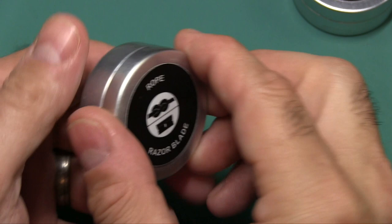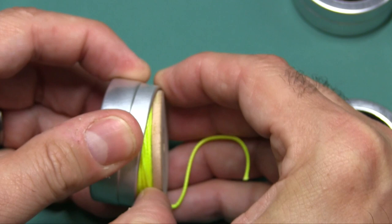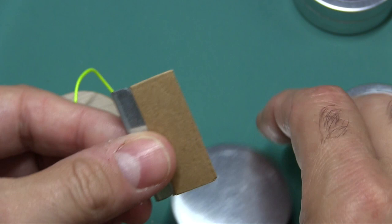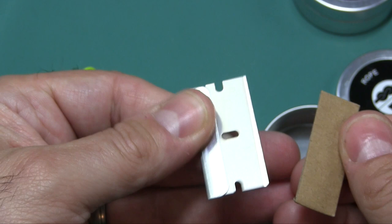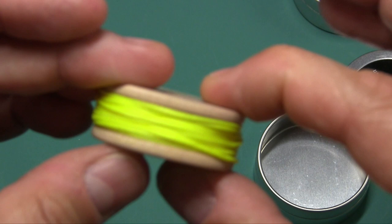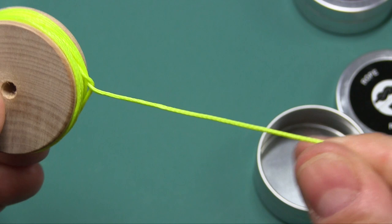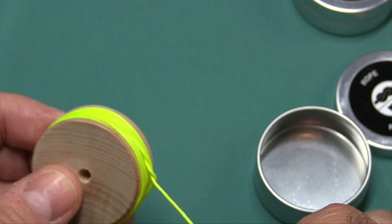Let's open up the first kit. This one says 'Rope and Razor Blade' — it's nice how they label things. You get a nice wooden spool with marine grade rope — 25 feet long, 250 pounds of tensile strength. It's bright so it's easy to see. You could use it to tie things down, and the spool itself could be used as tinder for fire. You also get a normal razor blade.